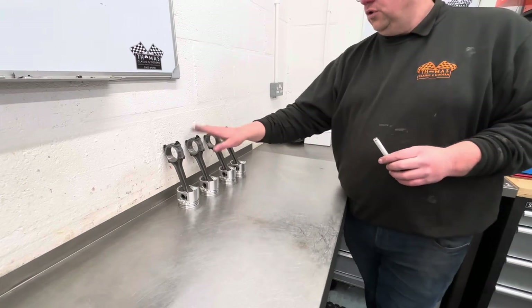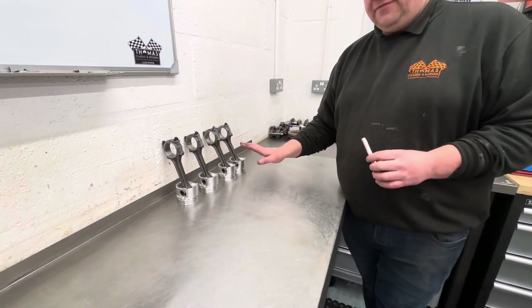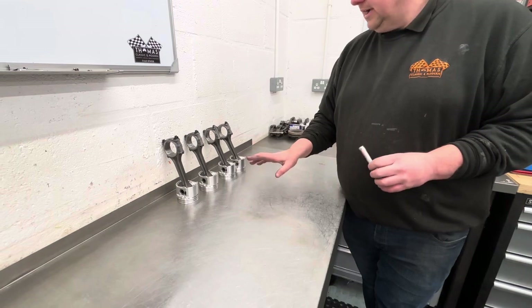So there we go — that's all four now fitted to pistons. They'll be left overnight to cool down, only because it is now quarter to five at night. Just a little further insight into how we do things here. Hope it helped. It's by no means an instructional video — it's just a note of how we do things so you can see for yourself. The next video will take care of checking the ring gaps, and we'll probably follow that on with actually fitting the rings to the pistons.